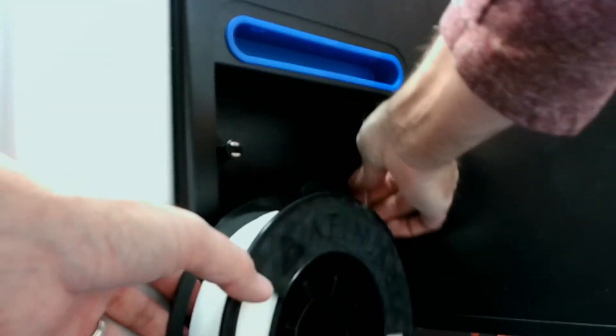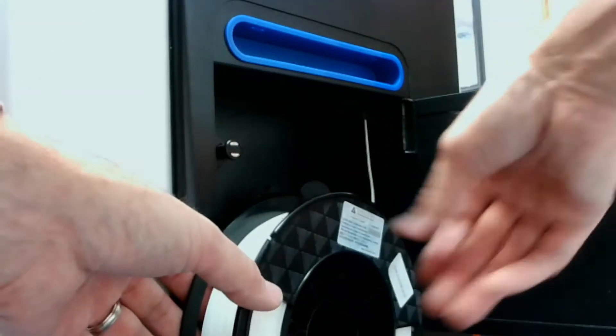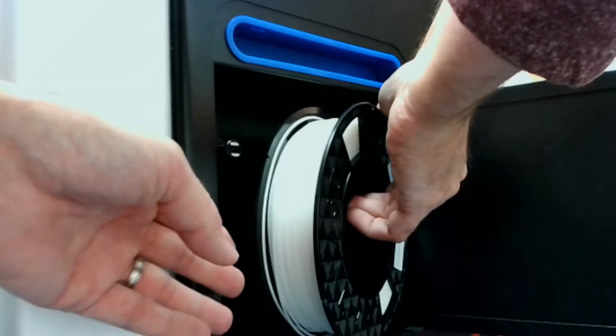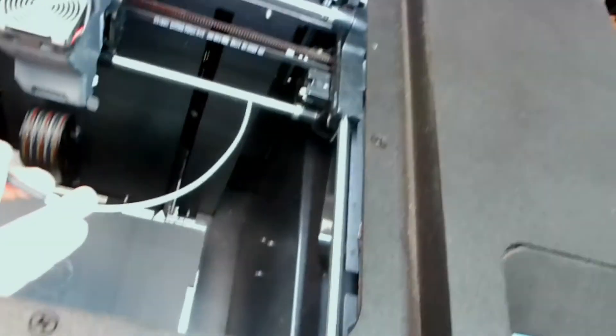Push through probably about two feet of filament and then place the filament roll here. Here's the end of our filament tube — we've got the extra filament sitting out, so we're good there.